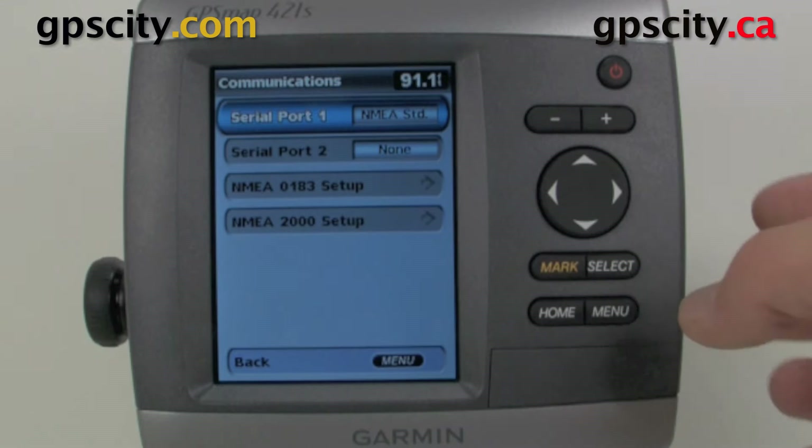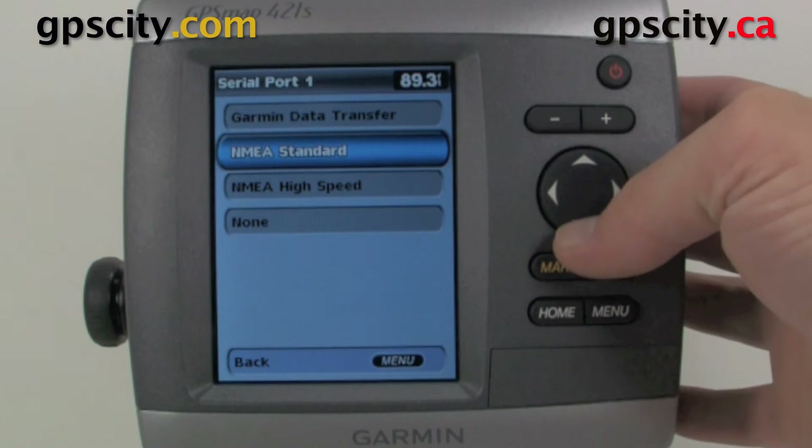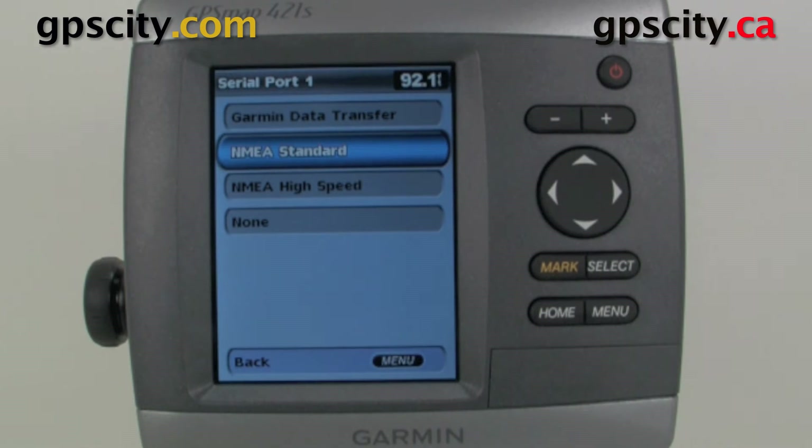If we go into Serial Port 1, we can set it to NMEA Standard, NMEA High Speed, and also Garmin Data Transfer. We can actually transfer data through that port, though I recommend just using a memory card to transfer your data. Standard and High Speed are just the different baud rates — everything operates on a different baud rate, either 4800 or 9600 baud, usually on your boat.